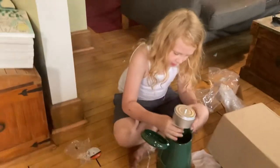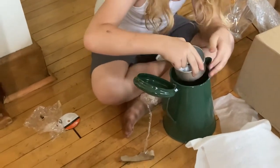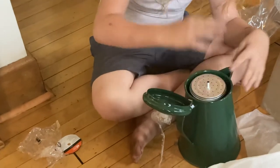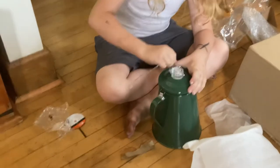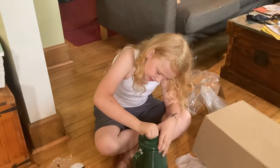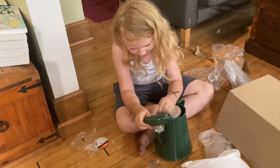So I'm pretty sure this contraption goes into this contraption, which goes on this, which you put the coffee in. I don't know how to take this off — oh, but you can just take it off. We'll do that later. It's good. I'll do it. I'm the one unboxing.